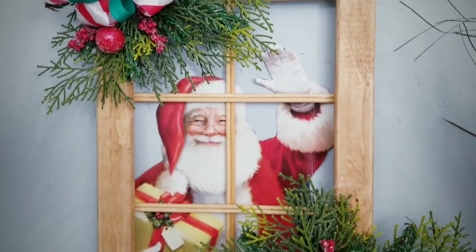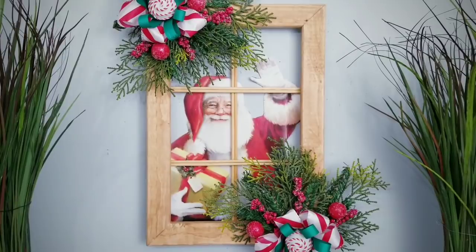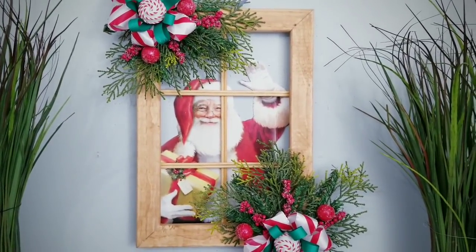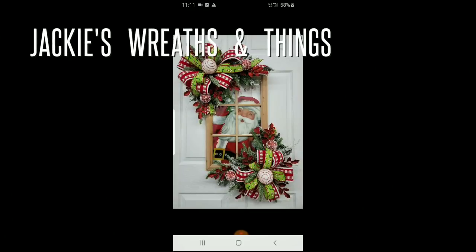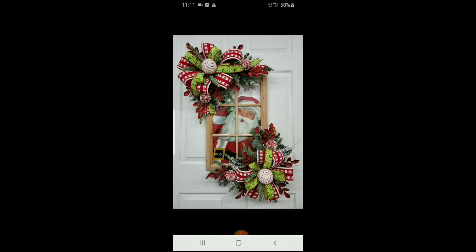So now let's jump right into the project. Here is the inspiration photo — this was created by Jackie's Wreaths and Things, and I thought it was absolutely gorgeous. This retails for over $100, but I wanted to challenge myself to recreate something similar using Dollar Tree and other inexpensive materials for under $10. I've provided the link in the description box below to her site so you can check out all of her beautiful creations.